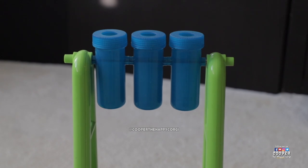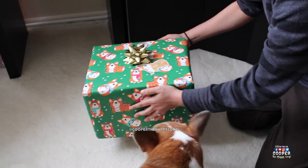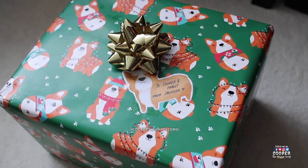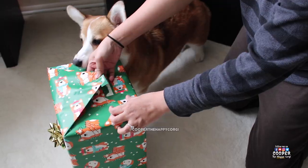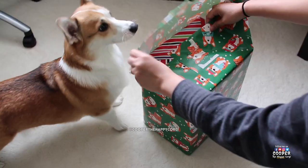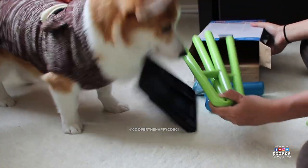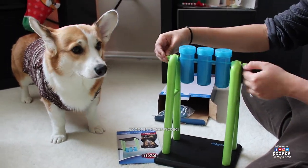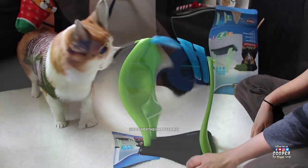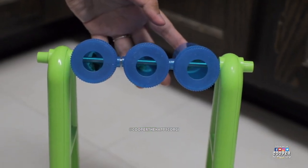This toy is called the Trixie Mad Scientist for Dogs, Level 2. We got this as a Christmas present from one of Cooper's Corgi friends named Jackson — thanks Jackson! It comes in a box and it takes about 5 minutes to assemble. You put treats inside each container and your dog has to find a way to get them out.